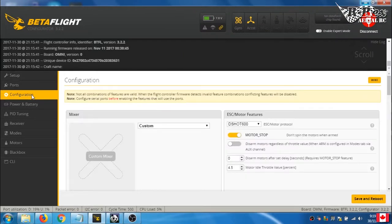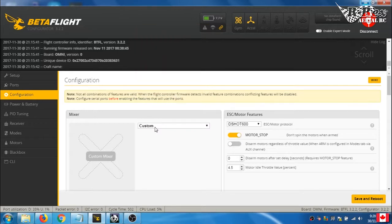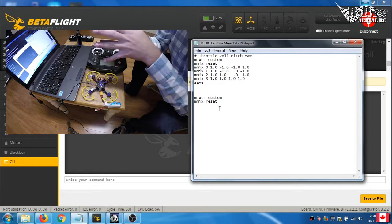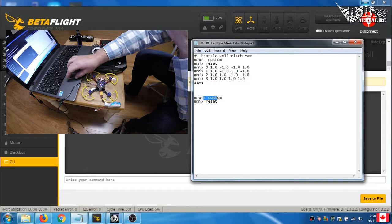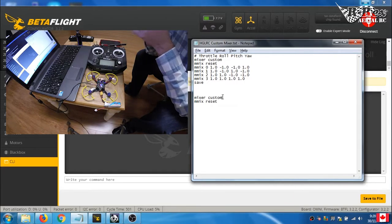Next step is configuration. Under Configuration you have your standard quadcopter selected — we're going to change that to Custom. We're going to do this in the CLI. I'm going to show you how to set the mixer via CLI commands. For those of you who aren't fans of command-line interfaces, don't worry — it's going to be easy. The command 'mixer custom' tells Betaflight that the mix you're going to use is custom, and at that point it loads no mix — nothing assigned to any motor.